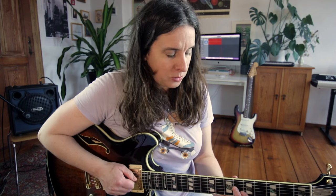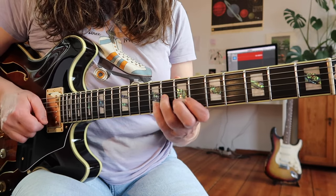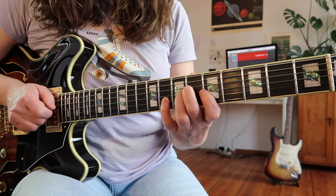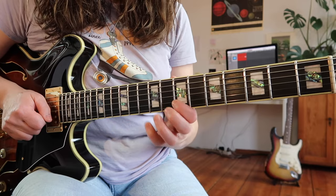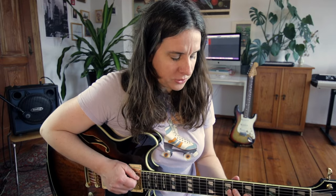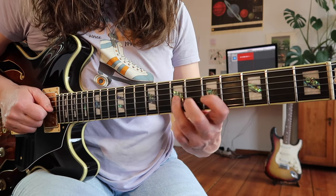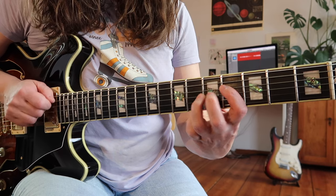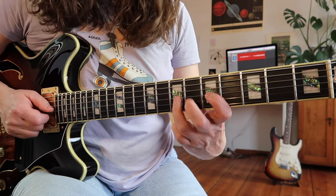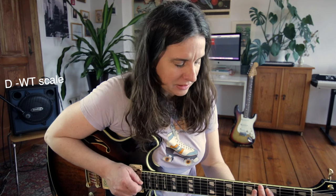He's also playing a long-form arpeggio — starting with one note, but then he has those two notes per string. So he's starting with this long-form arpeggio and then switching into the D7 with a pattern that's like a D whole-tone scale.